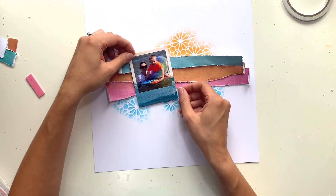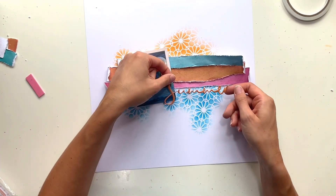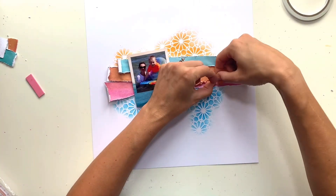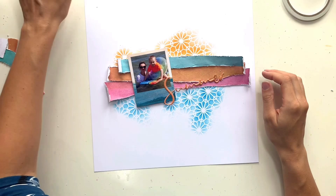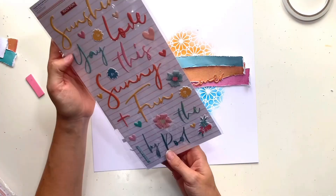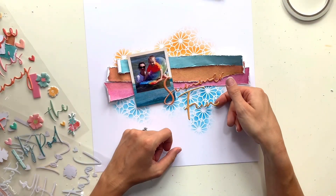I'm raising my photo up on craft foam, something I always like to do. I find it helps the photo stand out from the page and draws your eye to it as the focal point, because that's what the page is all about — documenting your photo and memory. I don't like my photos to get too lost on the page, and I find craft foam behind them helps to prevent that.